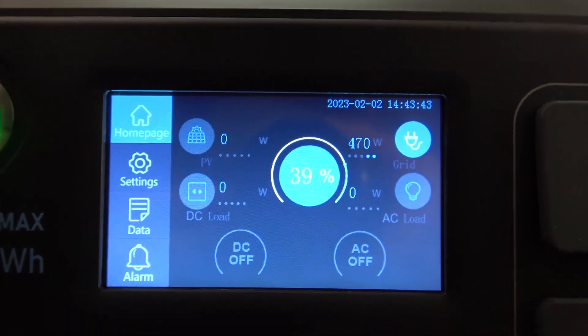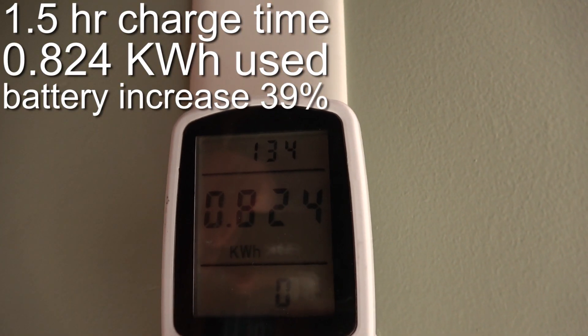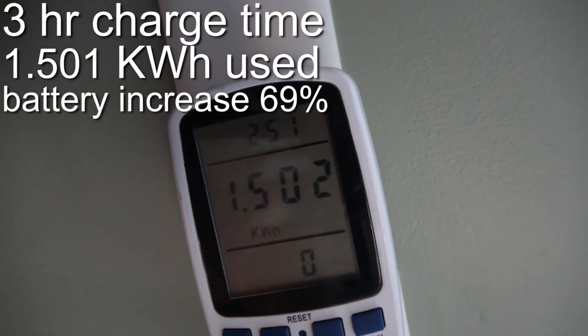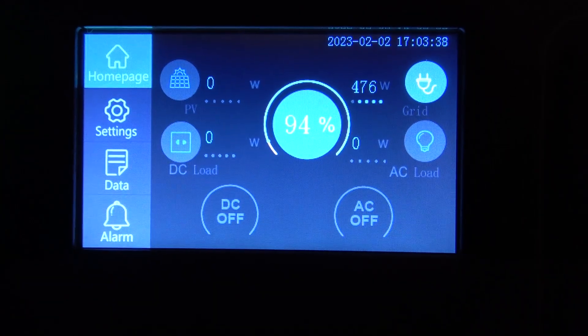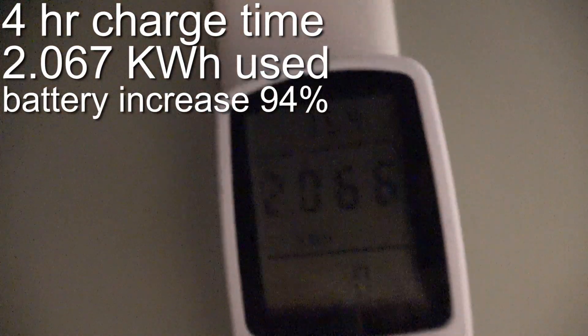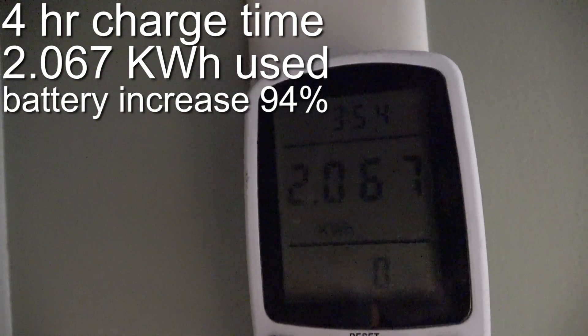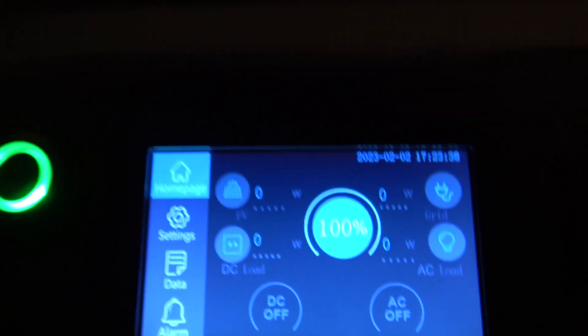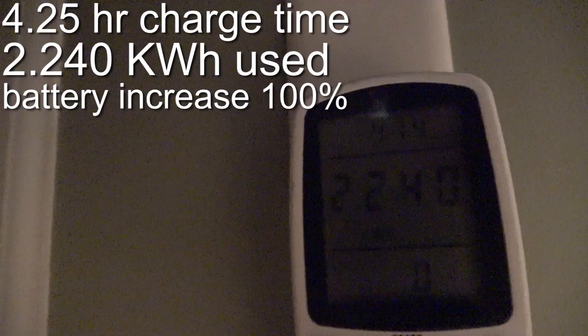It's been an hour and a half — 39 percent, 0.824 kilowatt-hours used. About three hours in: 69 percent, 1.5 kilowatt-hours. It's been four hours and we're at 94 percent — we have used 2.067 kilowatt-hours. Interesting, we're already over our rated capacity but we expected that. We just hit 100 percent — 4 hours and 15 minutes. 2.24 kilowatt-hours total.